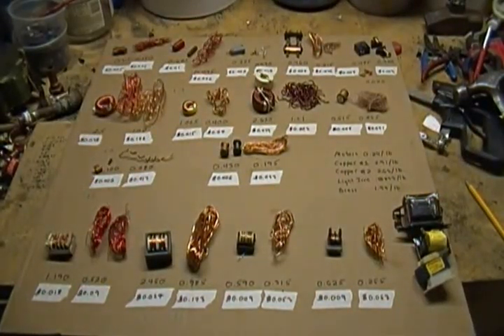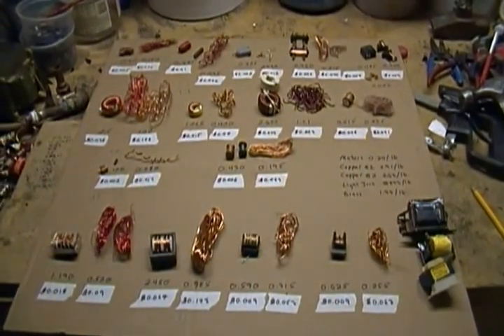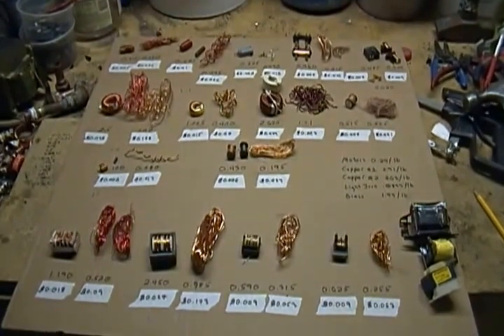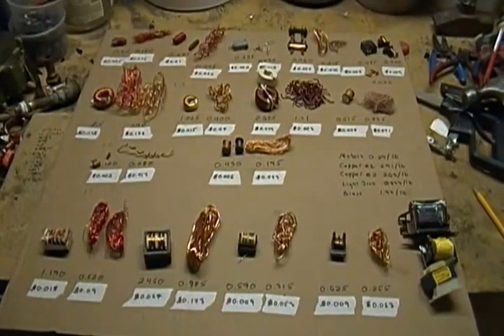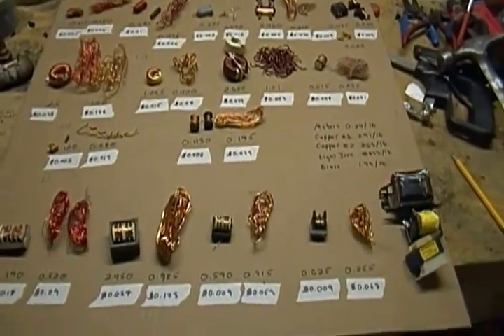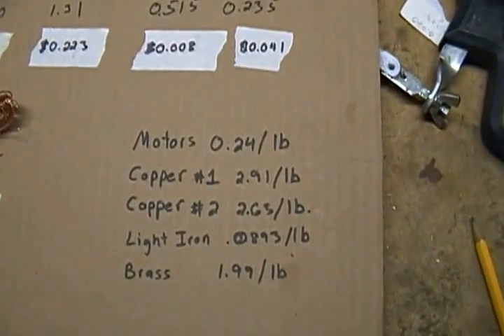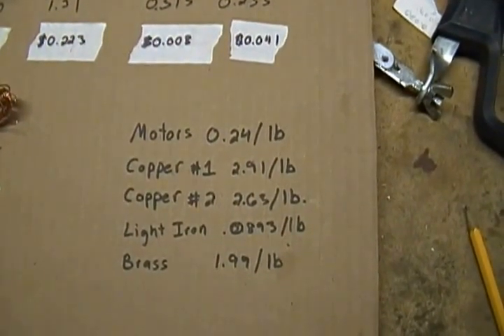Hello Scrappers. Today I'm going to help answer the common question of: is it worth breaking your scrap down to its separate metals? I have many examples here of copper-wrapped ferrite and a couple of others. I have weighed them and calculated their value. Here are the recent rates from a couple days ago from a local scrapyard that were used to calculate the value.